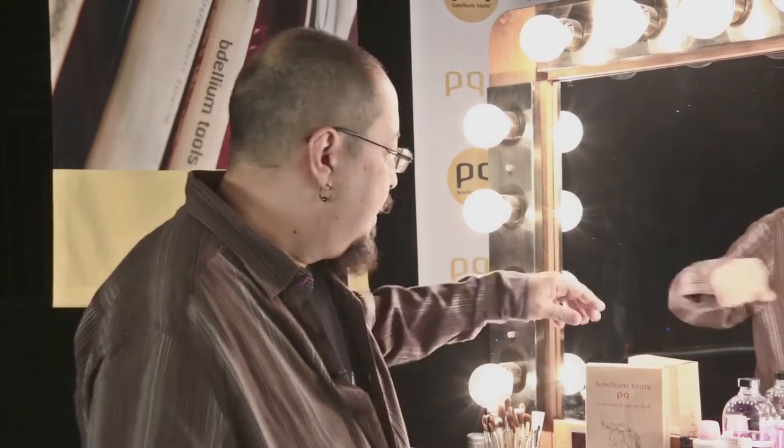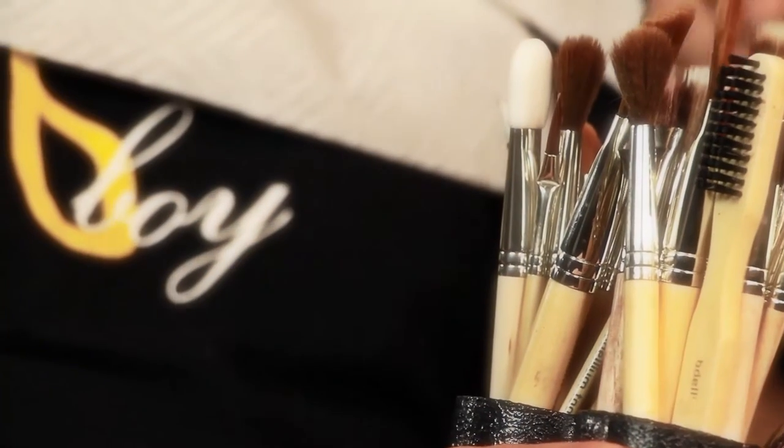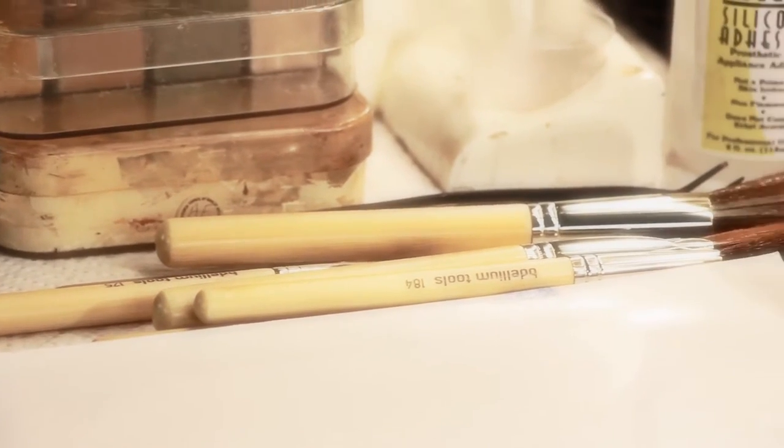Hello, I'm Thomas Supernaut, two-time Emmy Award-winning makeup artist. I'm excited to introduce the Dellium Tools SFX Makeup Brush Set. These brushes were designed with the effects makeup artist in mind. They're very specific, but will cross over to beauty makeup and other applications.